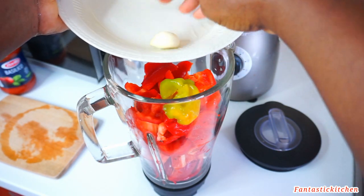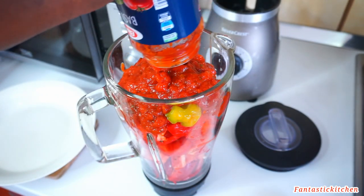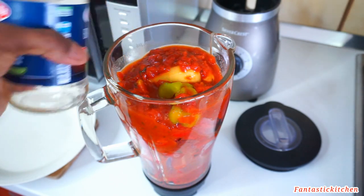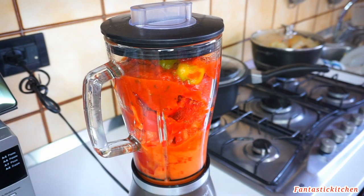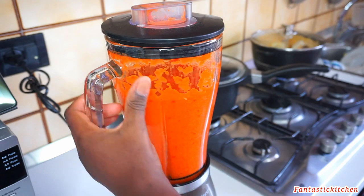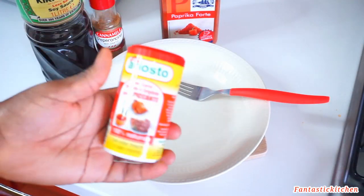While that is cooking I'm going to go ahead and blend the red bell peppers, the scotch bonnet, the ginger, and the garlic, and I'm going to be adding the bottled tomato as well — rinse the bottle because nothing goes to waste. I'll cover it, and that's the only water I'm adding. I blended it until everything was smoothly blended. Now I'm going to transfer this into a clean pot and cook until the water is almost or completely dried.